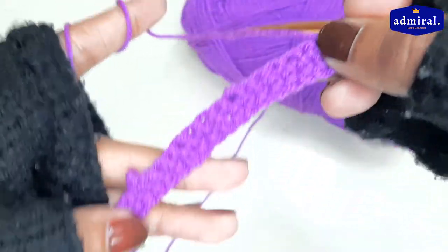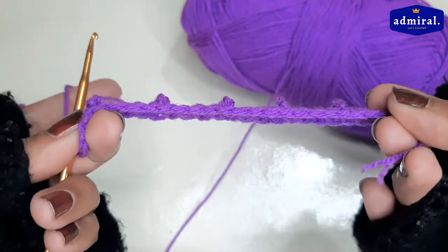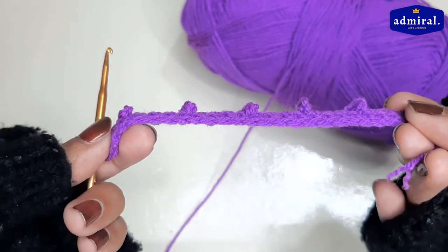I will make a single crochet in this row. In this pattern, odd number rows and even number rows will be made differently. I have completed the second row.